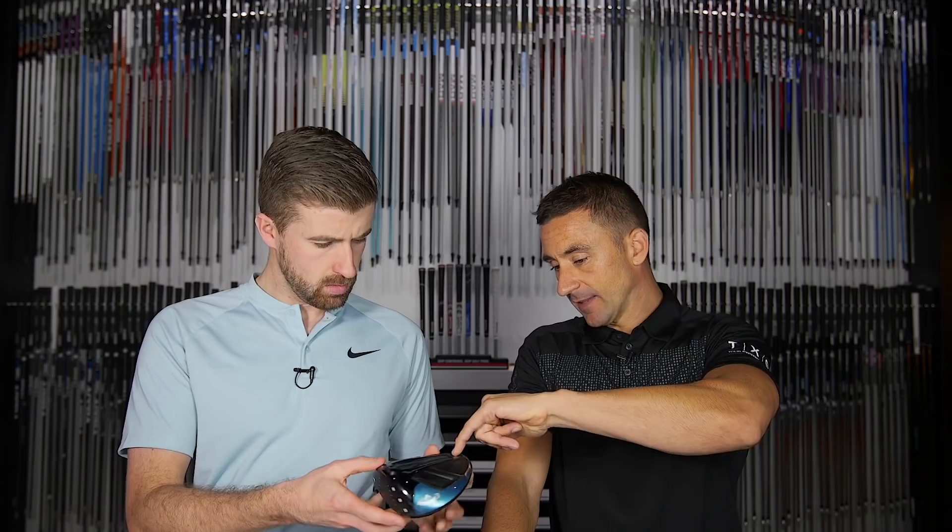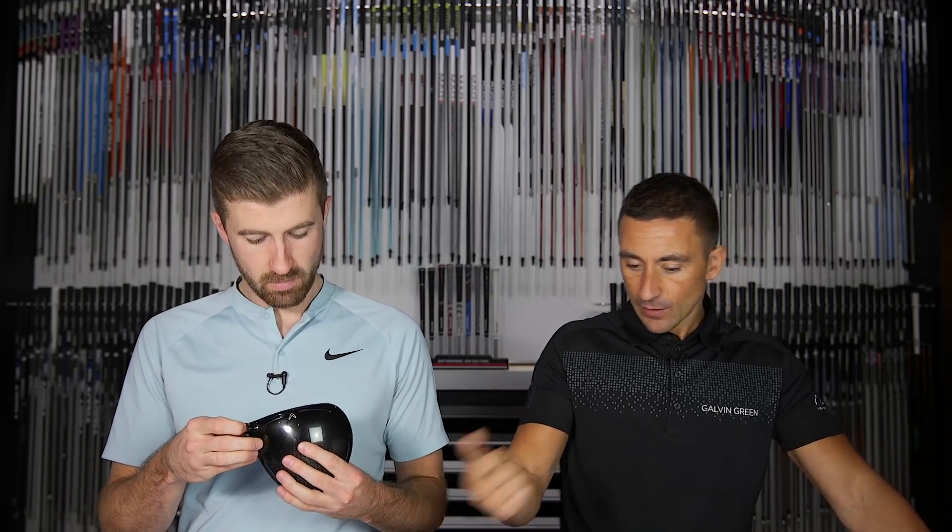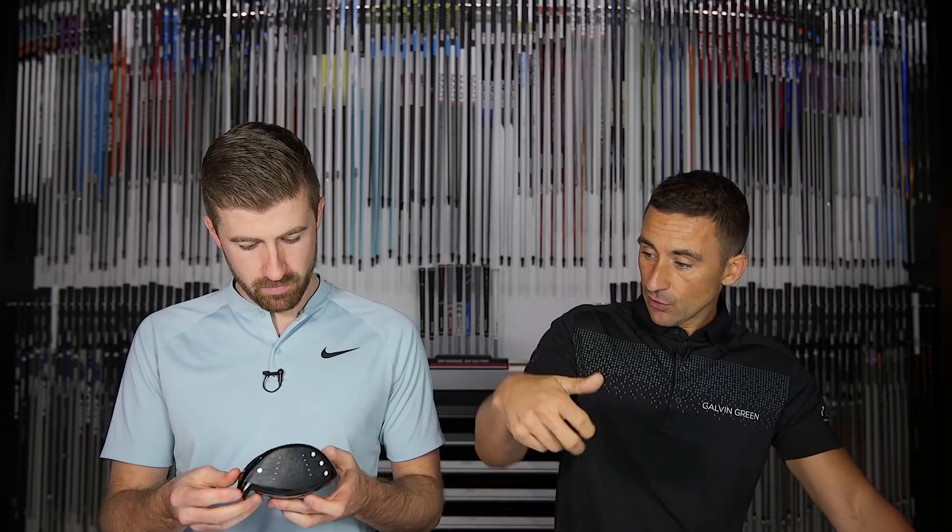Vince could get more performance out of his current setup by hot melting it. If he didn't want to look for a new driver, there's a hot melt port on this head. You go to a club builder, say you want 14 grams weighted toward the toe, and they inject hot melt in there — you gradually add weight until you get it right. The hot melt in its goo form is hot enough that you can hold the head and feel through the frame where it is based on temperature, tilting the head to relocate the weight where you want it.